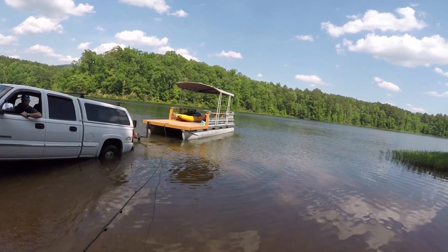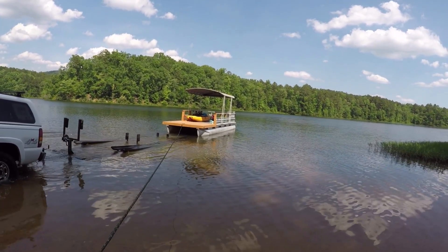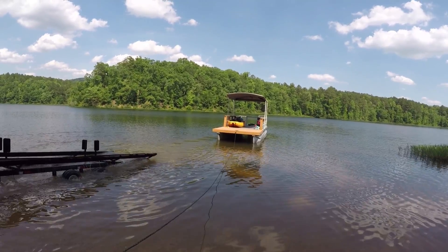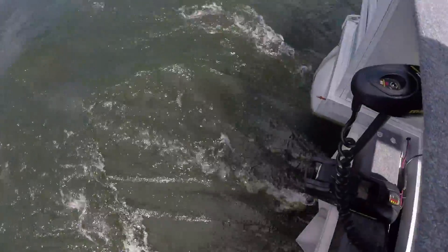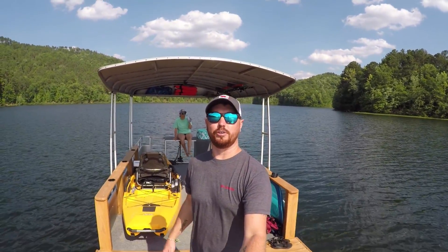We're back — there she goes. This little 80-pound Minn Kota is making some weight. She officially floats, so I'm happy about that. We didn't really have any issues backing it in. I did have to back pretty far down — the boat ramp here is just a slow slope out into the water, but we got her in. I think it'll do a lot better on a normal boat ramp.